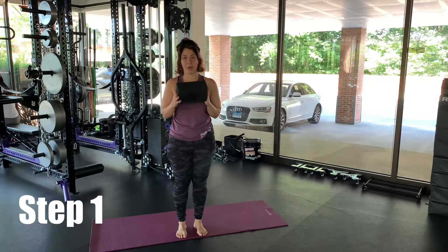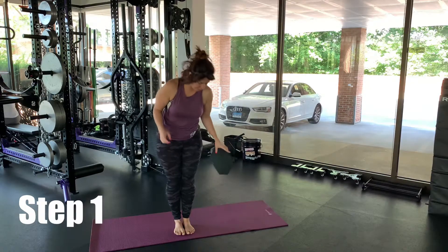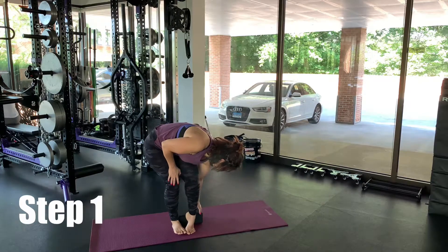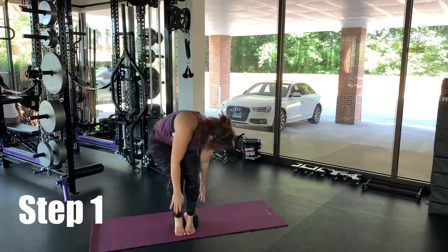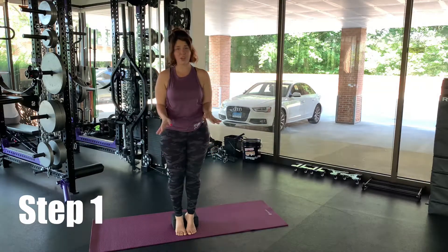If you have a block, that's great. If you don't, that's okay too. If you've got a block, you're going to start with your feet together and place the block behind your feet, then come up on your toes and put your heels on the block. If you don't have a block, you're just going to stand up on your tippy toes.